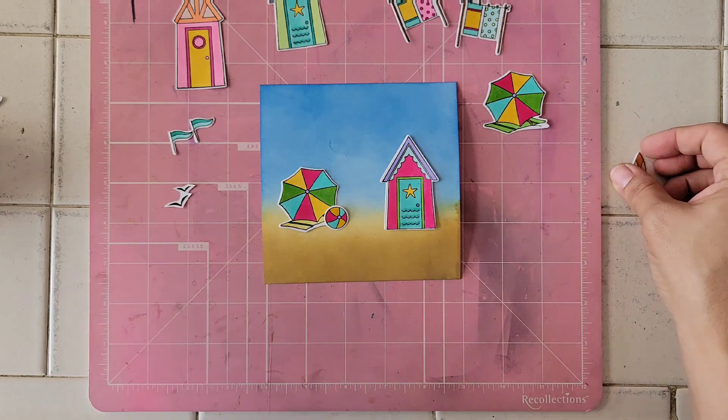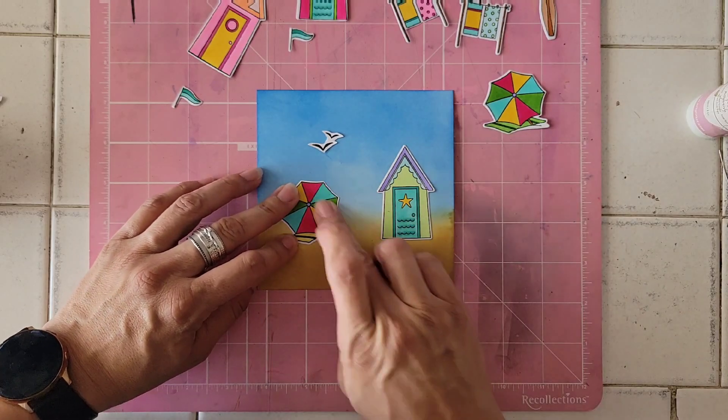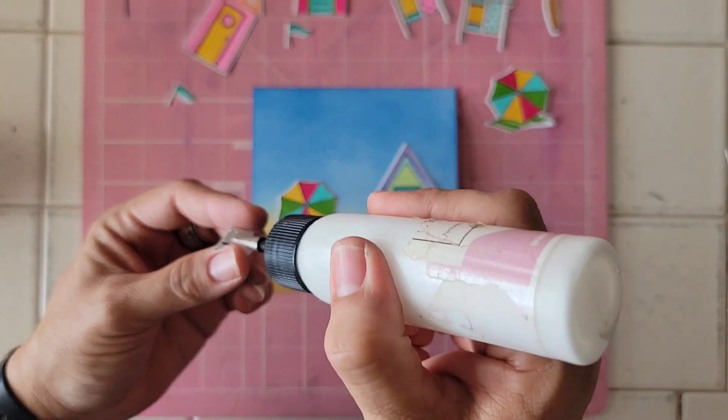But I hope this gives you inspiration to make your Christmas in July gifts. And maybe it's a calendar that you're thinking about making. If it does, let me know.